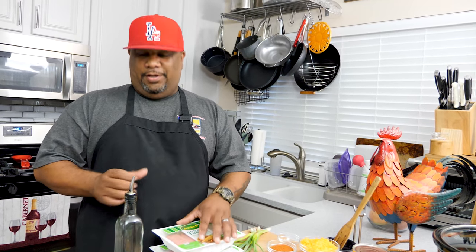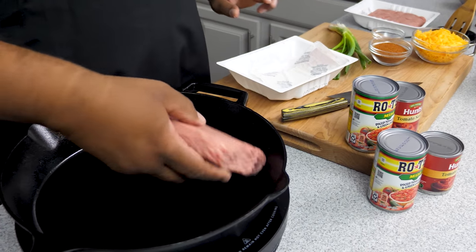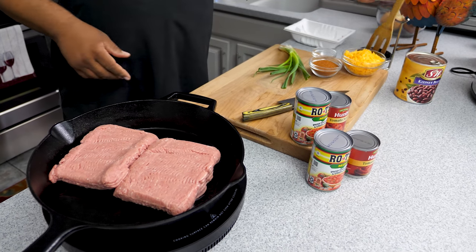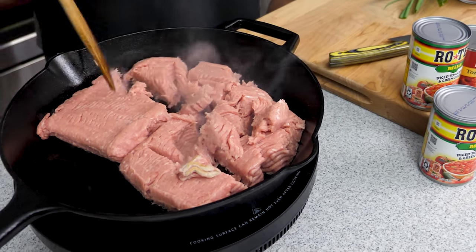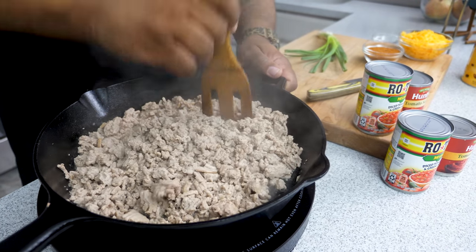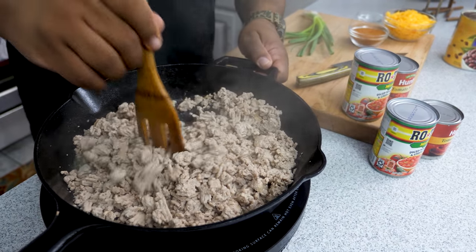I'm gonna use a little oil in the pan because turkey is more on the lean side. Just a little bit in our cast iron skillet as we bring it up to heat. Once we get it up to temp we'll start browning our turkey. I like these square-edge wooden spoons to break the meat up. Cook it until we're showing no pink — that's what we want.